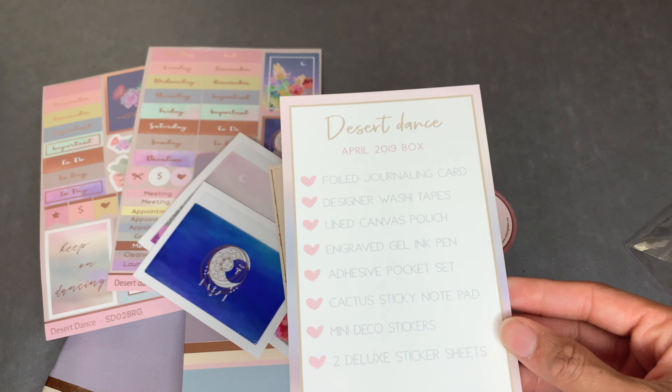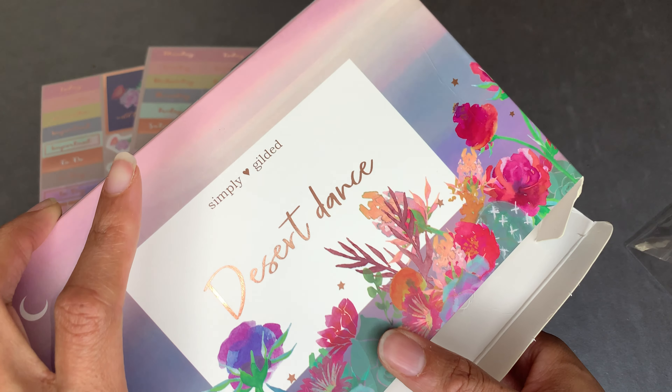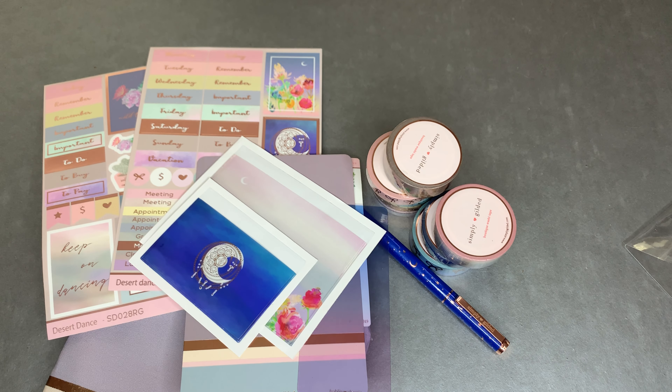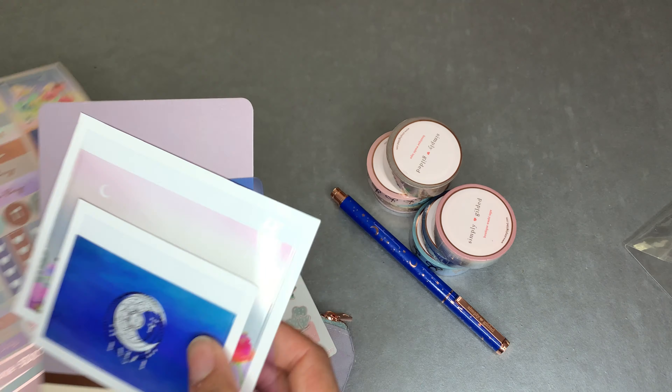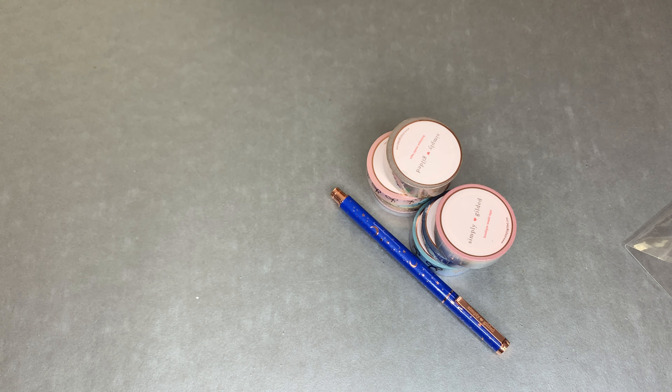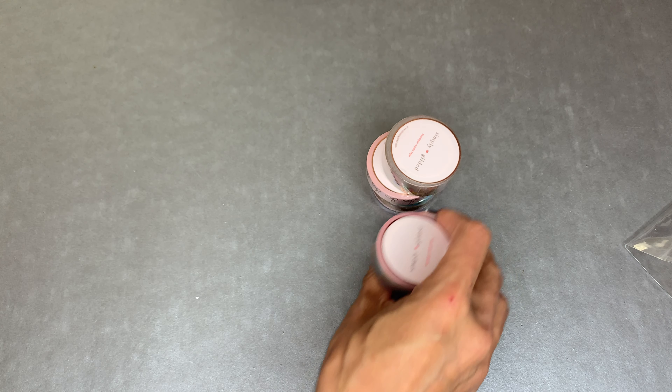Most people keep the box. So that was the first stop - if you guys only want to see the Simply Gilded box, keep going because I do have more Simply Gilded coming from when I did the double dip from last month, so there's more coming in this haul.